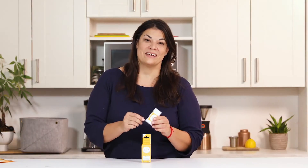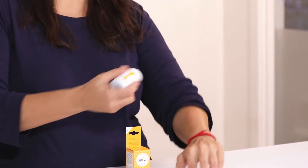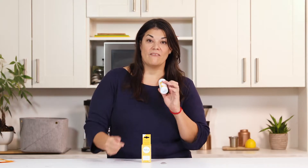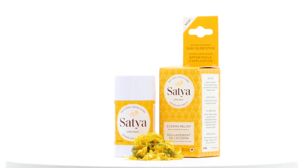The brand new Satya stick — it's so easy to use. Just take the dome off and apply directly to your skin, and you're all set. In addition to being very convenient, it's also great for the environment. We're doing plastic offsets with this, which helps address global poverty as well as ocean plastic.